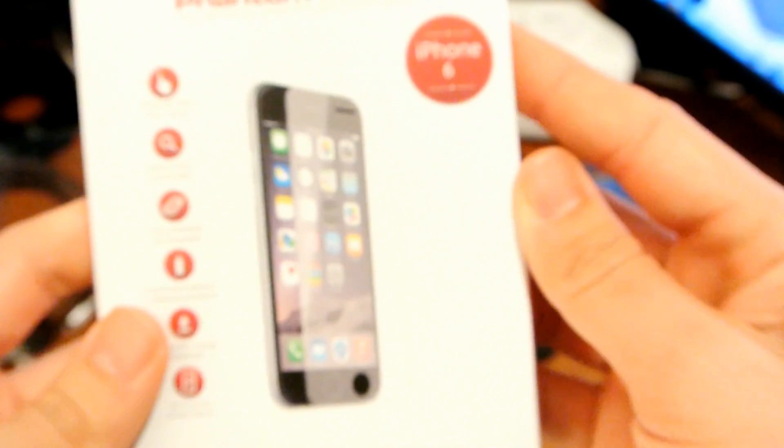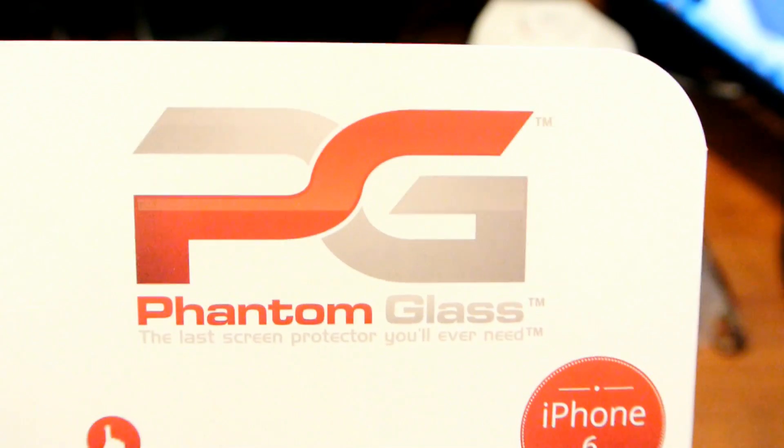I will be putting the link in the description below so you guys can take a look at the website, when it will be released, the prices, and such. The installation video and all that good stuff will be coming soon, so keep an eye out for that. Also remember, if you hit that like button it helps me more than you really know. Thanks for watching - until next time, have a good one.